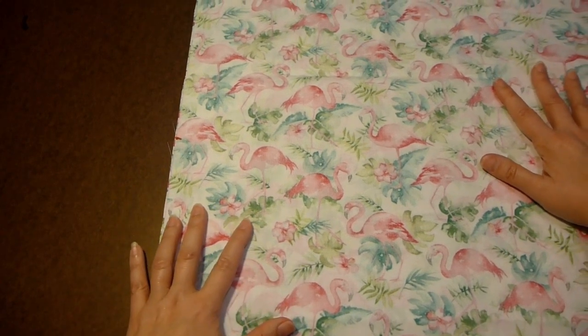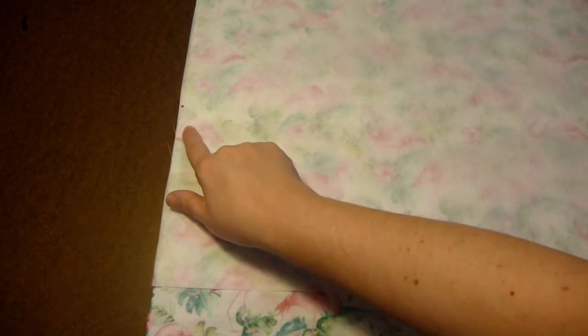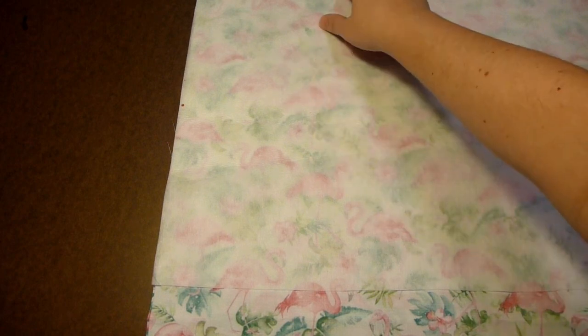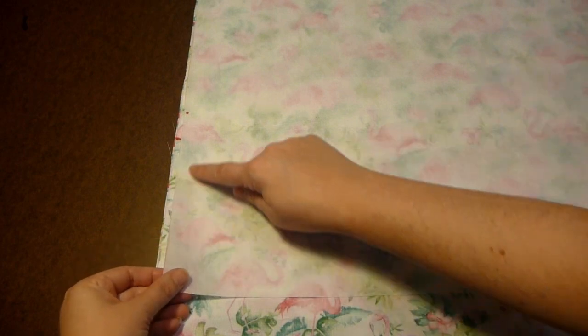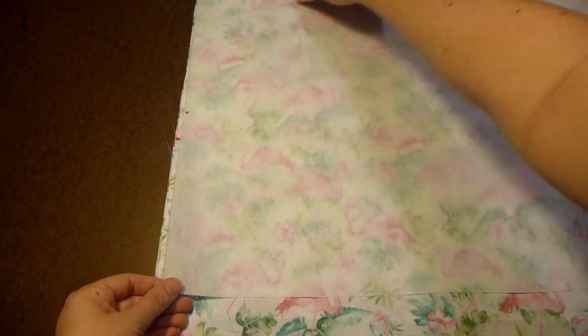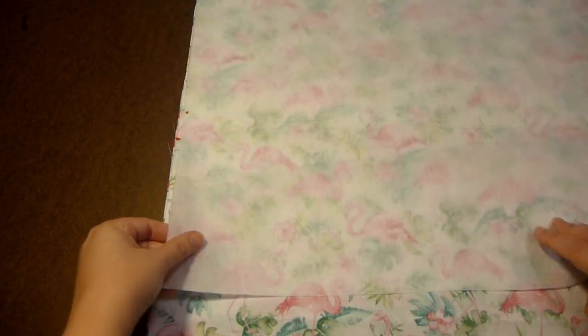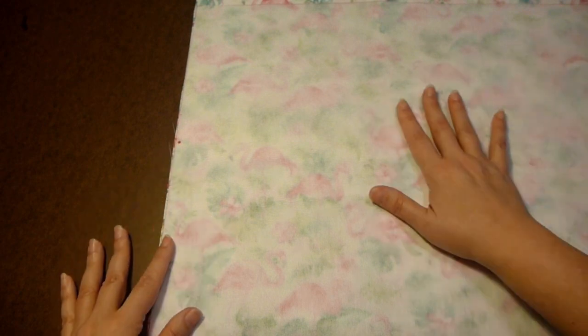The next piece that you will be cutting is interfacing, and it will be 18 and a half inches wide by 14 inches in length. After you cut that piece, find the center of the 14 inches and then match that up with the center of your face fabric on both sides. This will be fused down to just one of your face fabric pieces.